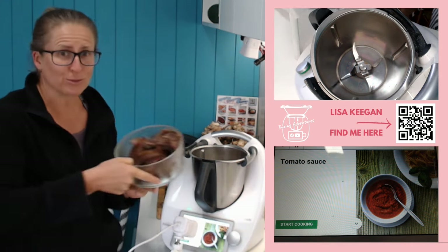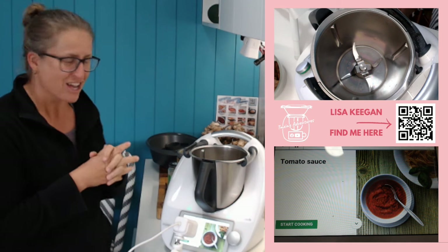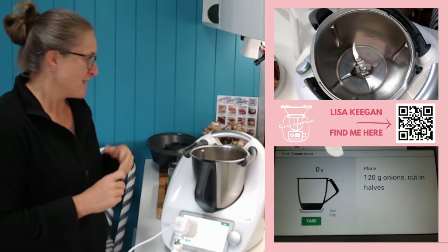I'm going to get this tomato sauce cooking because this is the base of lunch. It's going to transform our beautiful smoked brisket from last night's dinner - the leftovers - into a mincey kind of thing for our nachos for lunch. I'm using this tomato sauce from CookidoO - I literally just typed in 'tomato sauce,' it came up with a great star rating, so let's do it.